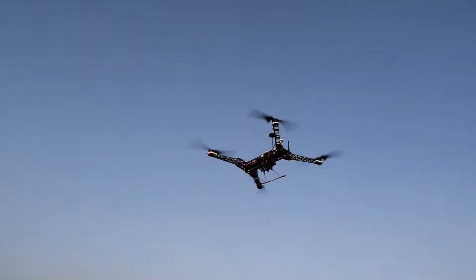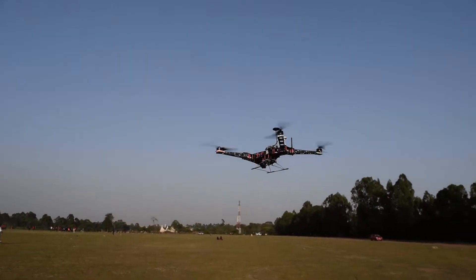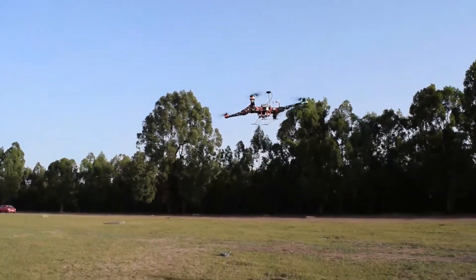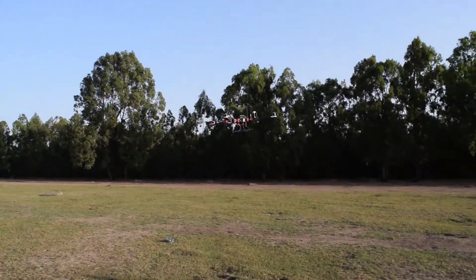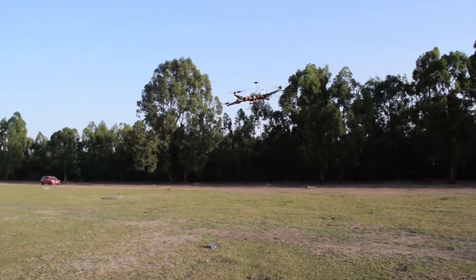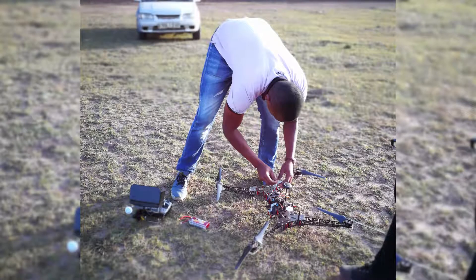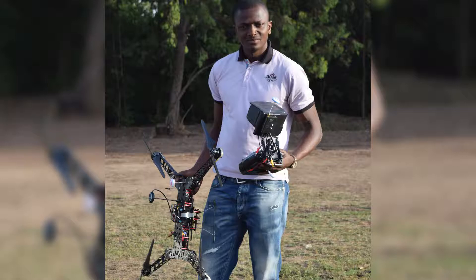Here we observe a test flight in extremely windy conditions, a situation the drone handled even better than expected. It was great to finally get up in the air, but the development process has only just begun.